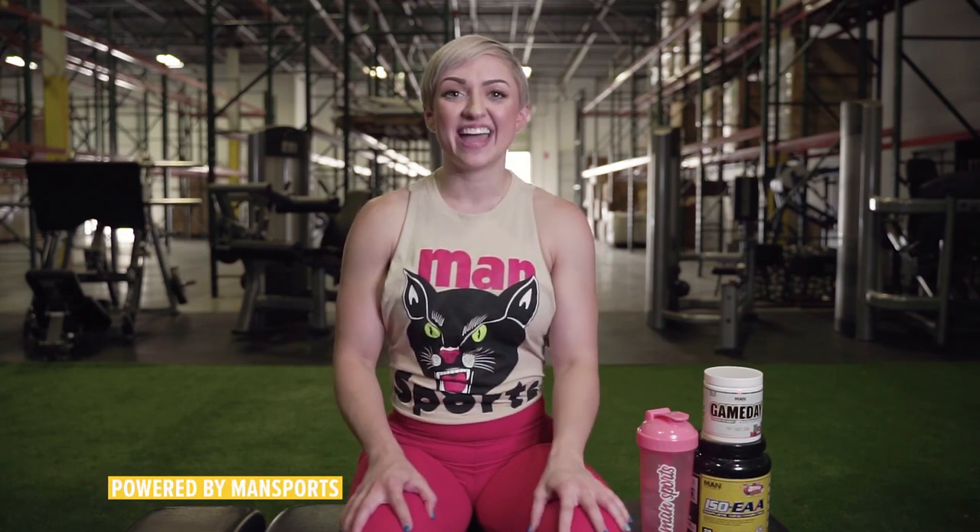What's up y'all, I'm Anna Quinn. I am a certified personal trainer through NASM, NCCPT, and ACE. I am here today to show you guys a full workout. We're going to be doing arms and a little bit of abs. So without further ado, let's get started.